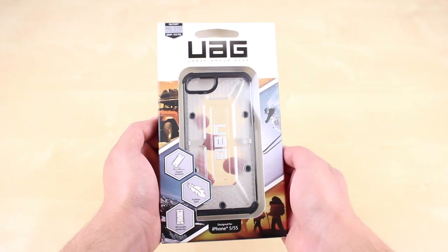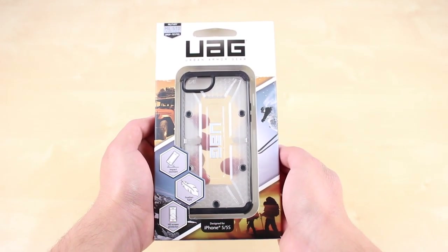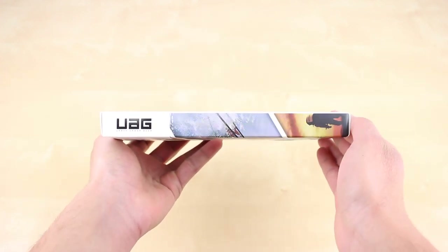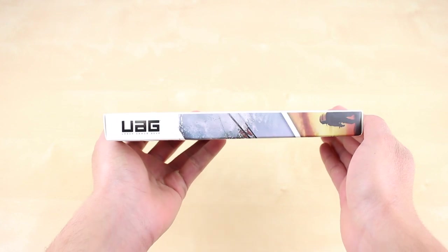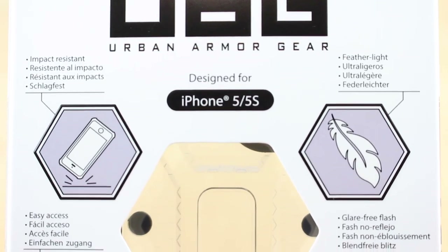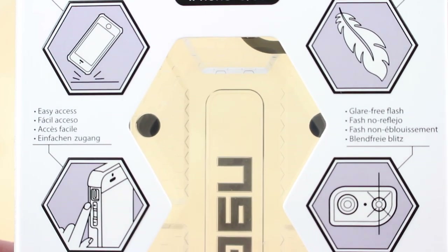This case retails for $35 and is available in a variety of colors. The Maverick, which is this one, is a transparent model and it is great if you want to showcase the design of the iPhone 5. However, they do have solid colors if you prefer that option.